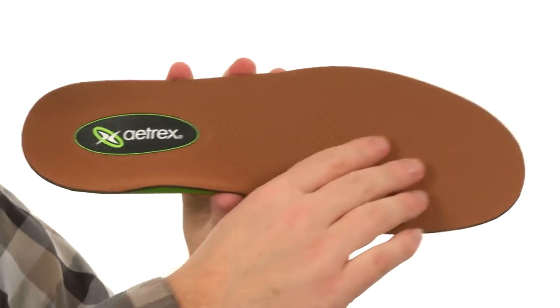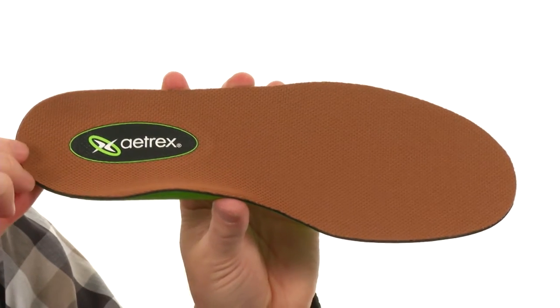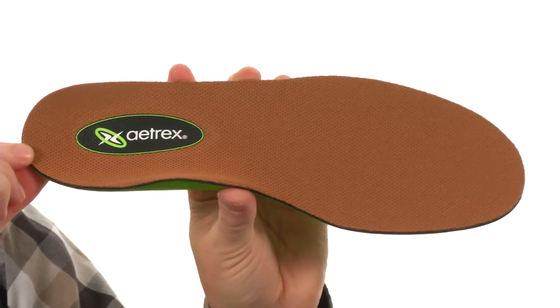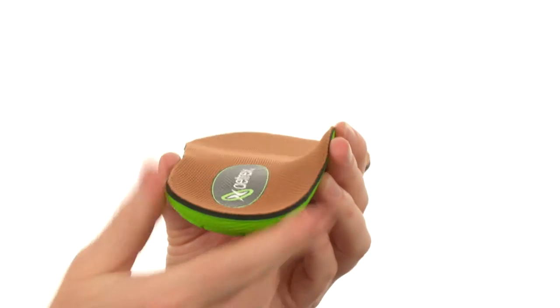There's even this copper guard technology here on the top cover and that's going to help reduce bacteria, fungi, and odor. From this angle you can see the deep heel cup it's got back there to really solidify your foot. Make an old pair of shoes feel like new or just give your current pair an upgrade from Atrix.